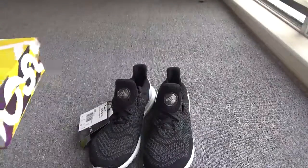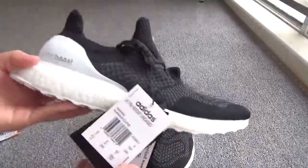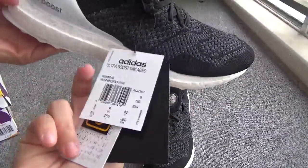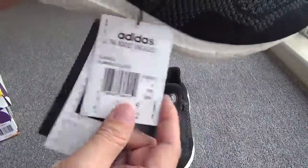Now let me show the details of the shoes. This pair — you can check so many tags, you can check the tags. Okay, the Adidas tags.